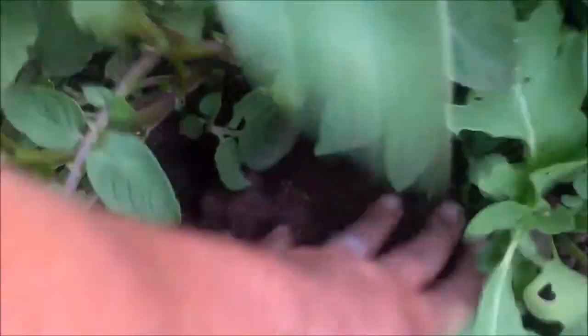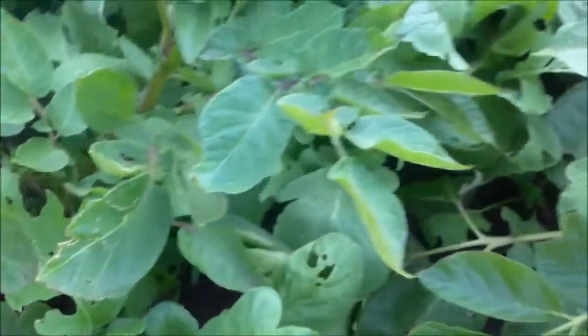The sun's finally starting to get behind the buildings so I can get a little bit cooler temperatures out here. Here are my beautiful potato plants and I'm sure there's some potatoes down here, but I've actually got spots I can pick that are better and let these ones grow a little bit more. So what I'm actually here for is some radishes.